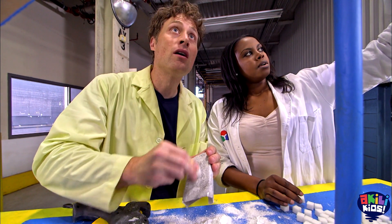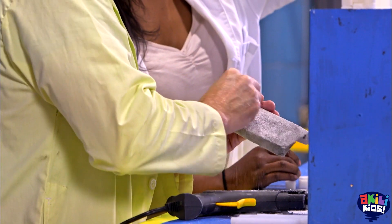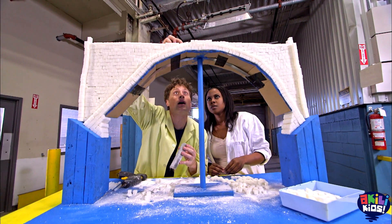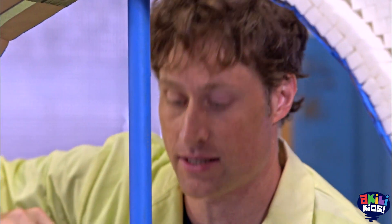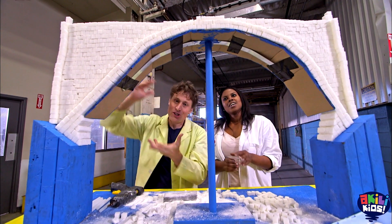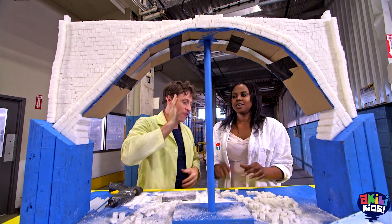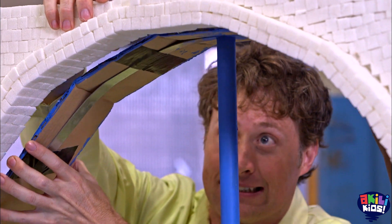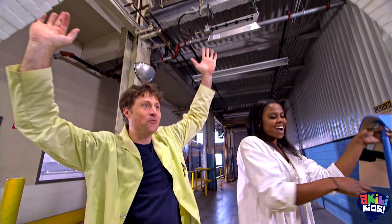Sonya and I are building a much larger bridge out of sugar cubes. We're using glue to help the sugar cubes stay together, just like stone bridges use mortar. And when we're finished, it was pretty impressive — a massive sugar cube bridge. High fives for that. The moment of truth comes when we take out the support, and... yeah! It works!